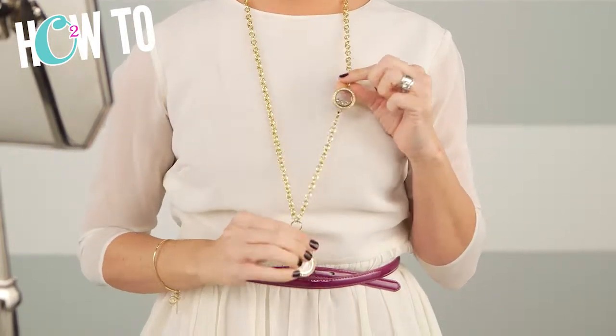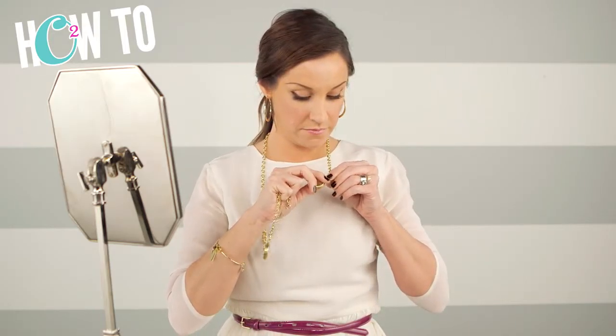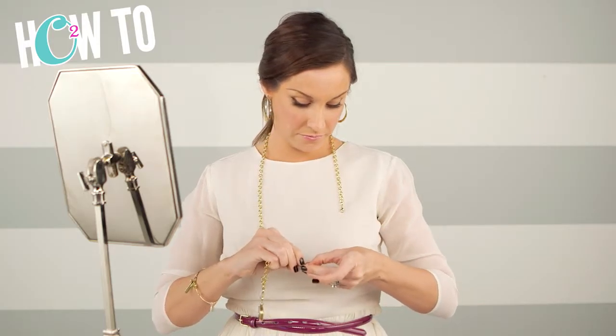Look number one — I'm going to take the locket off on the side. Look number two — the 30-inch chain. It's awesome because you can't even see the clasps.